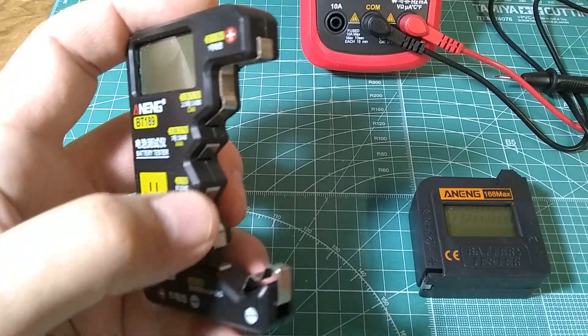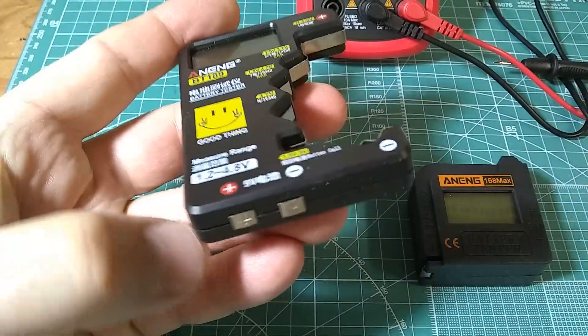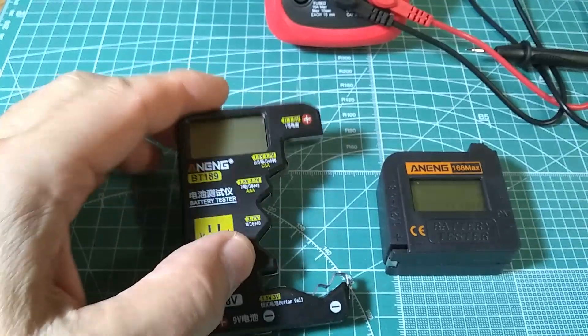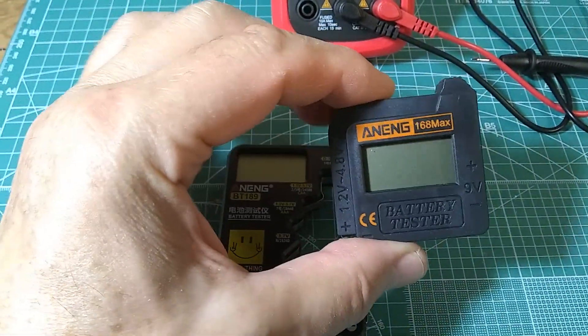And this one as well — it has different openings for different batteries, including a button cell slot in the bottom. You also have the nine volt terminals in the bottom. However, when it comes to accuracy, this one is much better. So I'd recommend this guy.